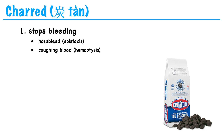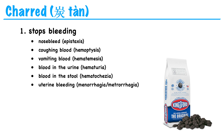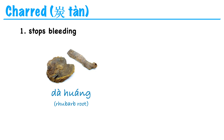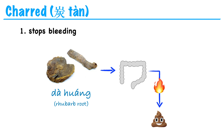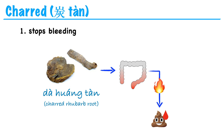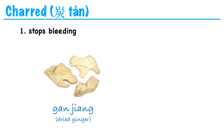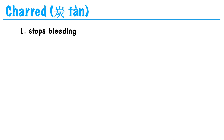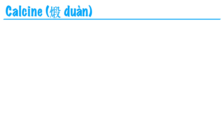What kind of bleeding are we talking about? This could be nosebleed, coughing up blood, vomiting blood, blood in the urine, blood in the stool, or abnormal uterine bleeding like heavy menses, prolonged menses, or spotting between periods. We have a lot of herbs that can be prepared this way. For example, da huang, or rhubarb root, is very useful for purging heat from the large intestine. But if this large intestine heat is causing blood in the stool, then we can use the charred version, da huang tan, to stop this bleeding. Another example: gan jiang, or dried ginger, is very good for warming the interior and expelling cold. The charred version, called pao jiang or gan jiang tan, is good for stopping bleeding due to coldness, especially uterine bleeding due to cold from deficiency.